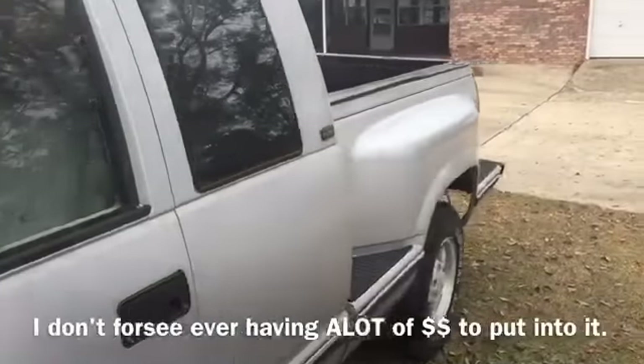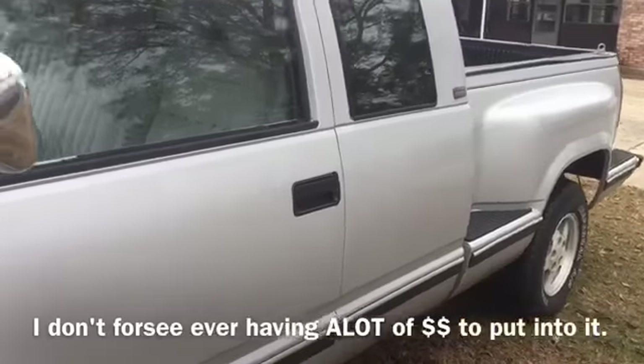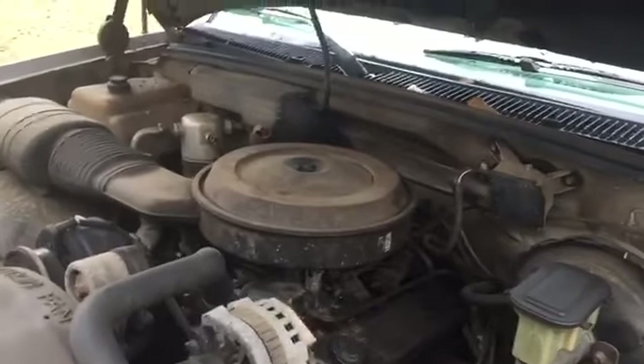Here I am on the day after Christmas and I've really been wanting to do something to my truck. I don't really have a lot of money to invest in it right this minute, so I thought what could I do to make an improvement on the truck. I've decided that the engine compartment is what I'm working on today.